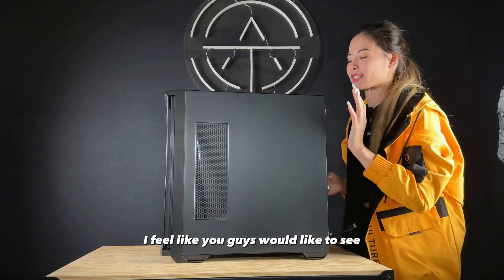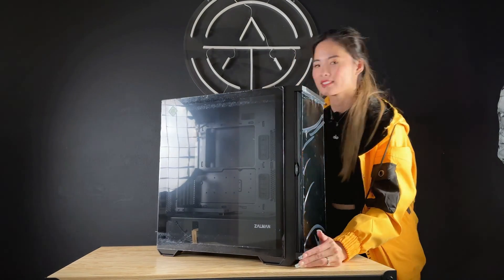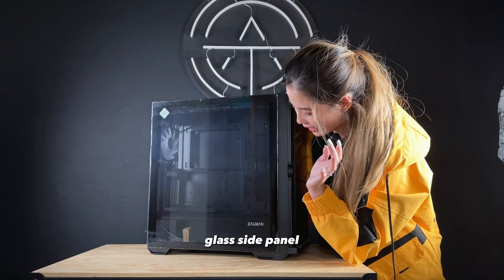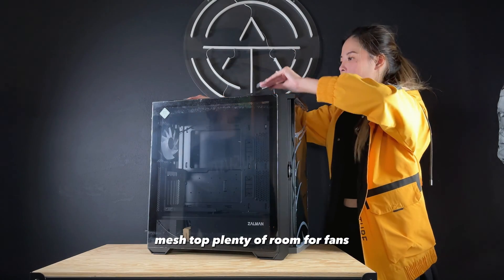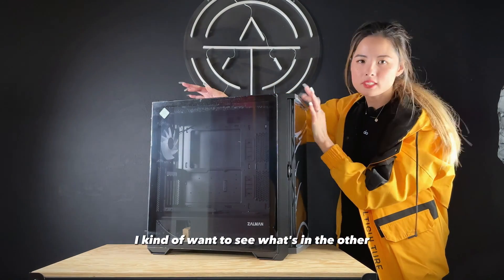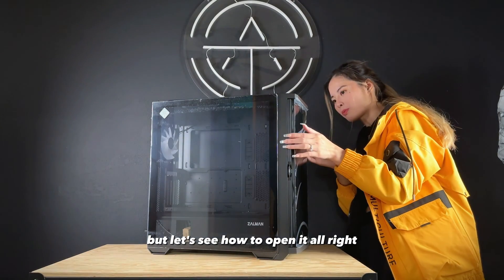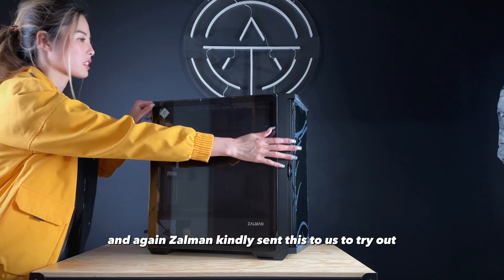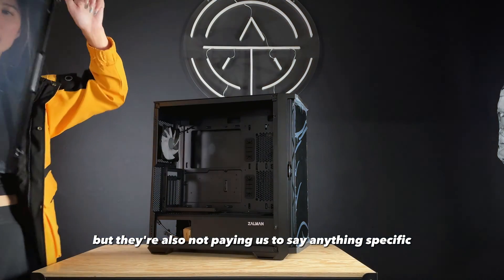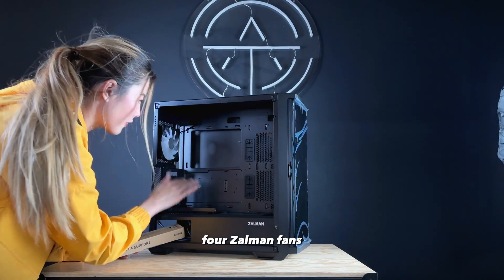I feel like you guys would like to see the other side better. It looks like this — pretty standard. Glass front panel, glass side panel, mesh top with plenty of room for fans. It's quite big actually. I kind of want to see what's in the other box. And there's a vertical mount bracket for Zalman fans.